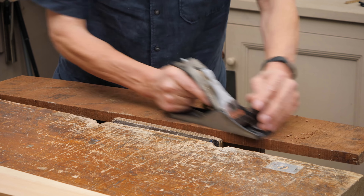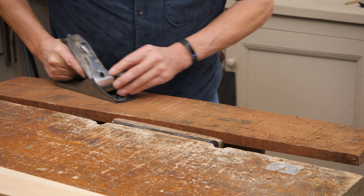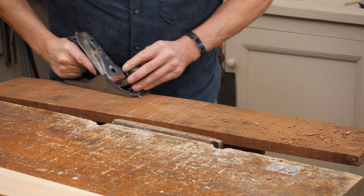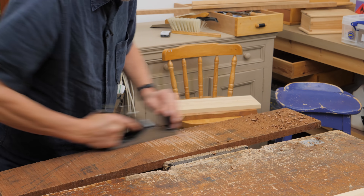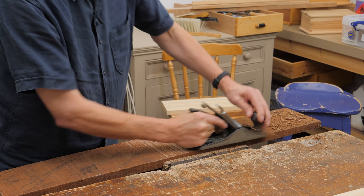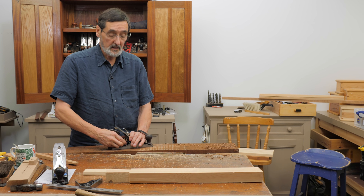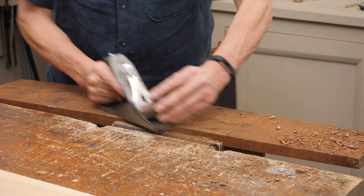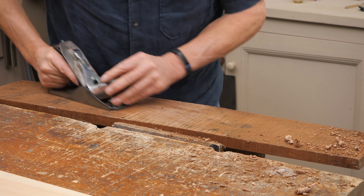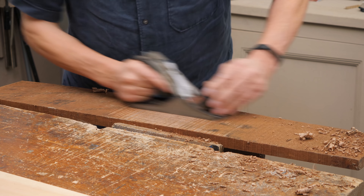I'm planing some mesquite here — that's almost twice as hard as oak. Watch what happens: at first it seems like it's doing nothing, but we're getting through those high spots and into the lower regions quite quickly. We need this because we're not resorting to belt sanders and power planers — we're just using our hand tools. Look what's happened here already: I see those lines just disappearing as if I'm erasing them with an eraser.